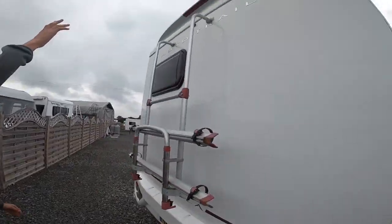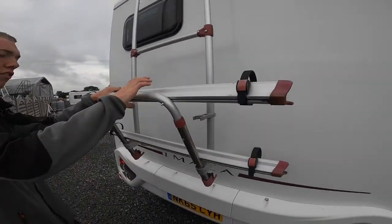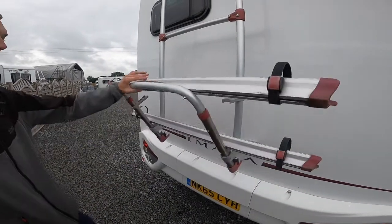At the back of the van you've got your high-level brake light, your reversing camera, and your bike rack. Pull the bike rack down, wheels through here, and we do advise putting a lock around the bikes just to keep them secure.